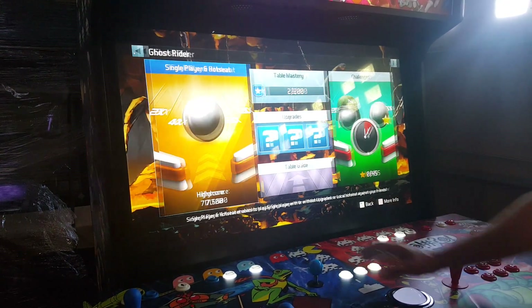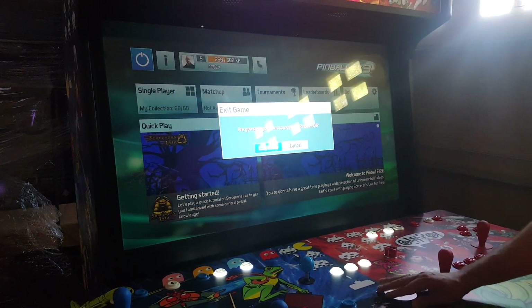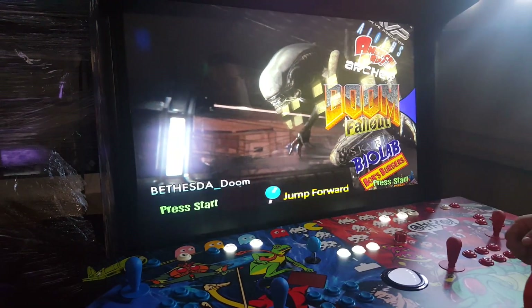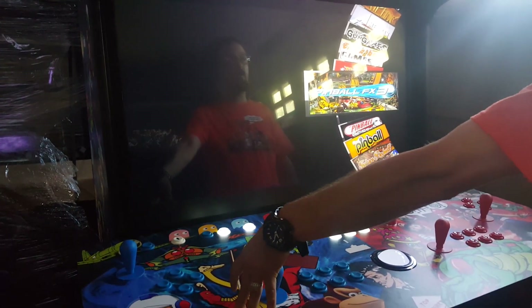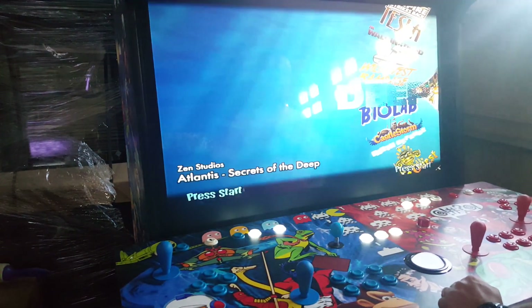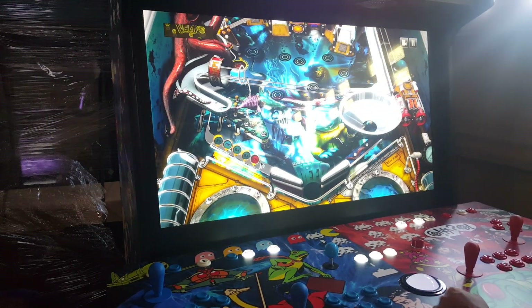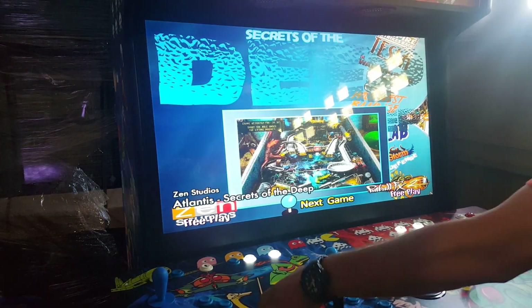Hit the arrow in the top corner to pick another table and to exit the game. Hit the Coin button to back out of that wheel. For Pinball FX2, you don't need to do that — you go in, pick a table, and a script will automatically take you right into the table. Hit Exit and it'll go right back out to the wheel. Pinball FX3 is just new and we don't have a script written for it yet.